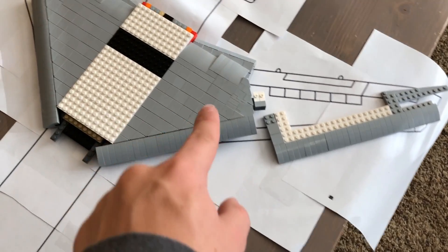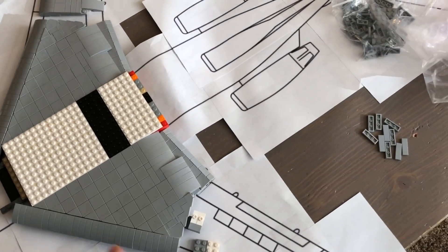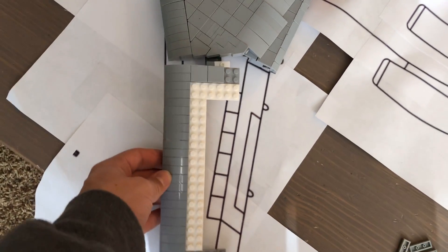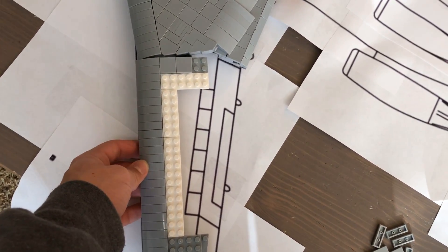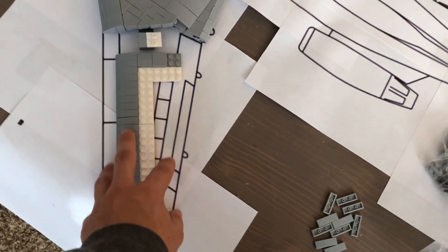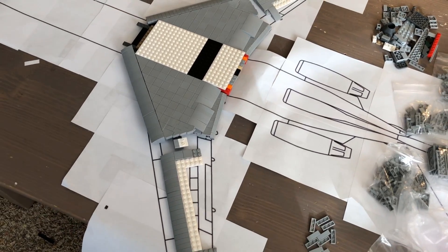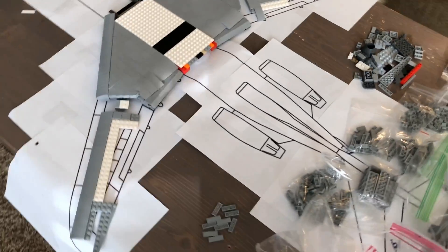The flaps on the back do function completely now, so I will show you how that works in a minute. I am working on the outboard wing section — these will just probably clip in right here. Still work in progress, and there will be another set of flaps out here. I don't think I'm going to include ailerons in this, but I might — we'll just have to see.